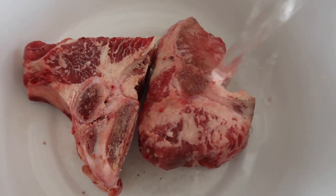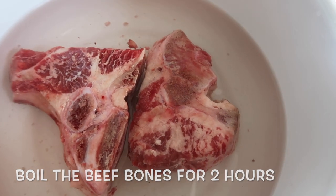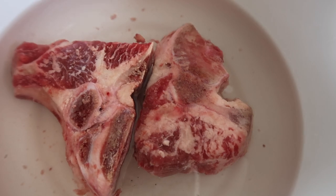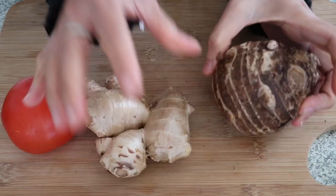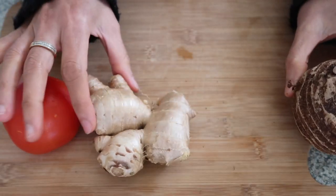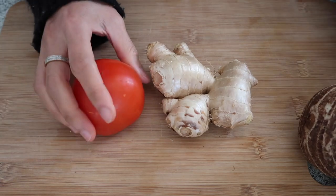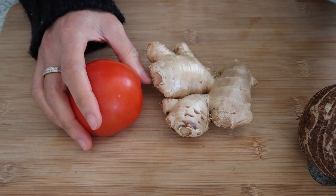If you have any suggestion, I'm open to that. So it's time to boil my beef bones, so I'm gonna put water, and then I'm going to boil this for two hours slow cook, para mas masarap. So here are the ingredients of my nilagang baka: I have here taro or gabi, ginger, tomato, onion, and I also put garlic.